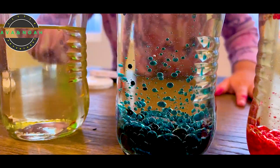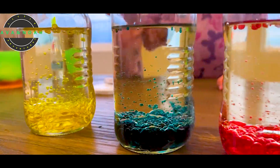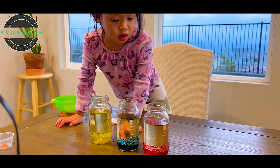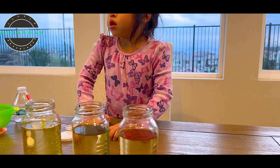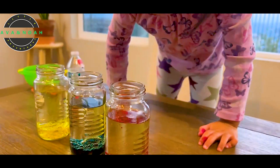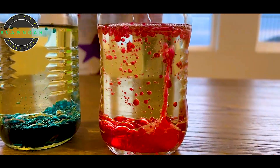And then we'll do the yellow. Whoa. And then you know what the last part will be? Can I put it in there? This is Alka-Seltzer. I'll let you drop it. But don't put it in your mouth, okay? Let's try to do one tablet and see what it does. Let's see. Whoa. What did it do? Look at the bubbles!